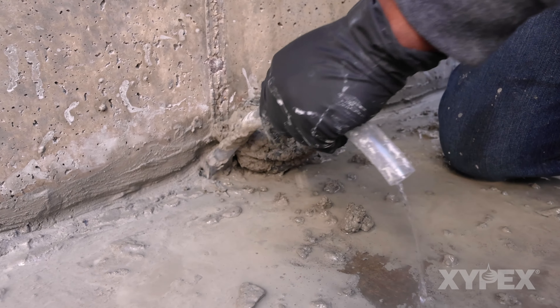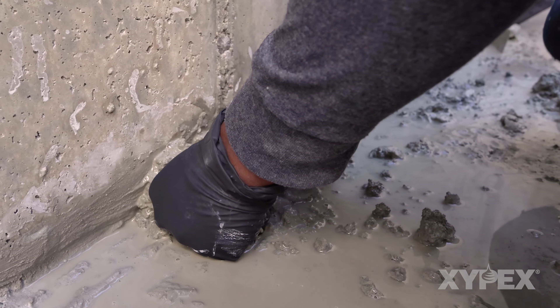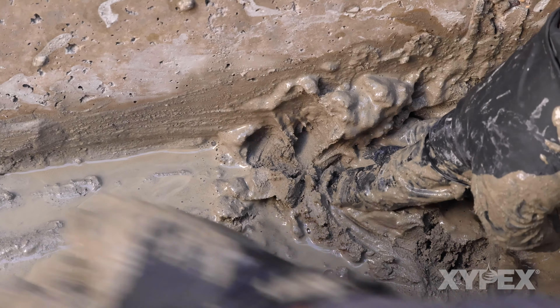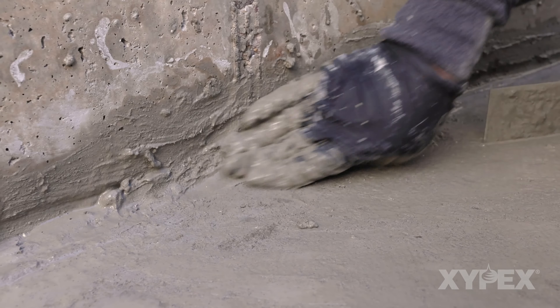After water has been fully stopped in the chipped slot, the tube can be removed. Fill the hole that is left by pushing a ball of nearly set Patch and Plug into the void to stop remaining water flow. Once all active water flow has been stopped, the joint or slot is treated in the same way as a joint or slot with no active water flow.